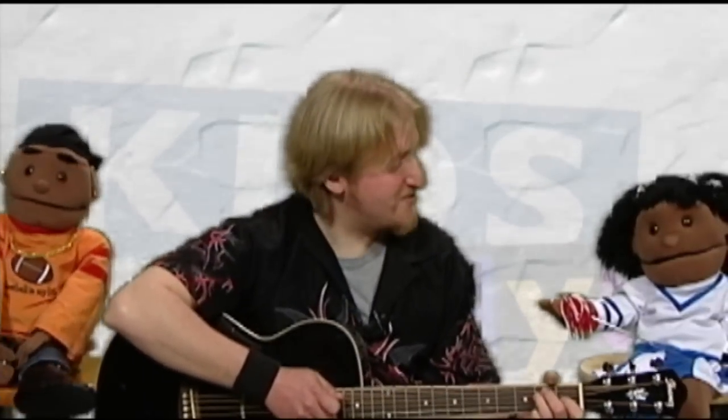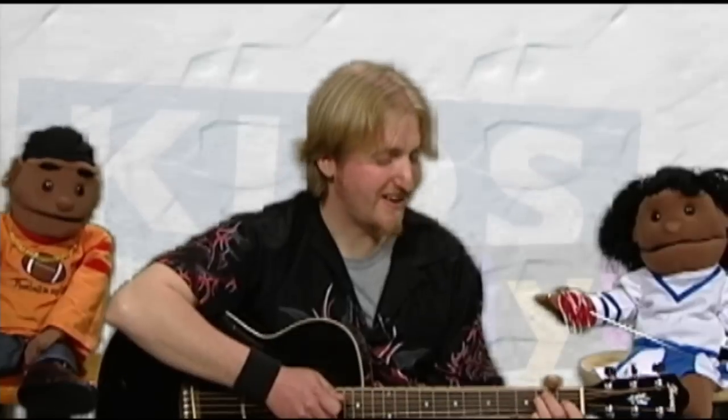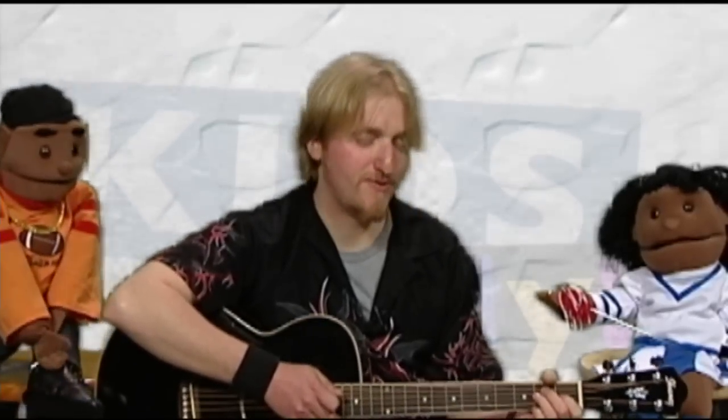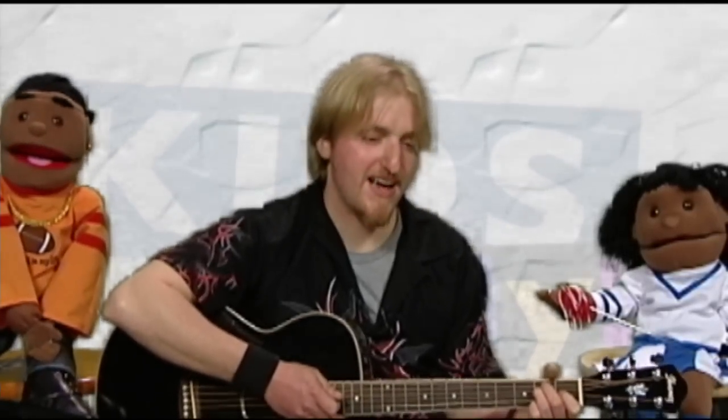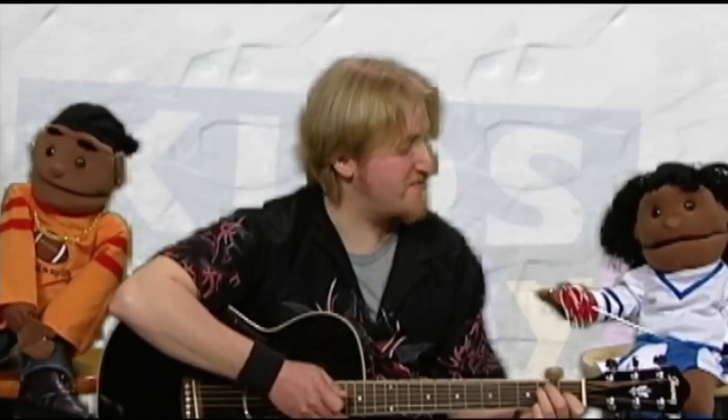Thank you for having me on the show today. Thanks for coming, Jamie. We're really glad you're here. I'd like to perform one of my favorite old songs, the alphabet song. And then I'm going to play it again a little more rock and roll, and I want you guys to join me for that one.